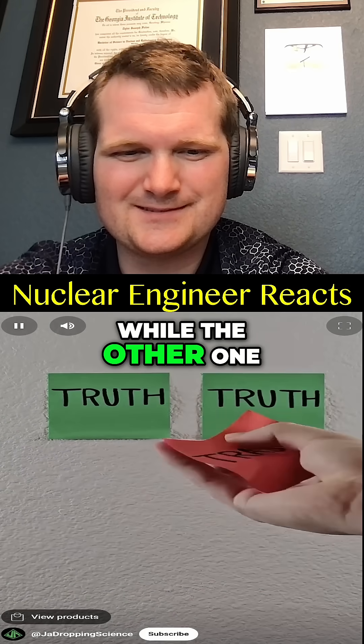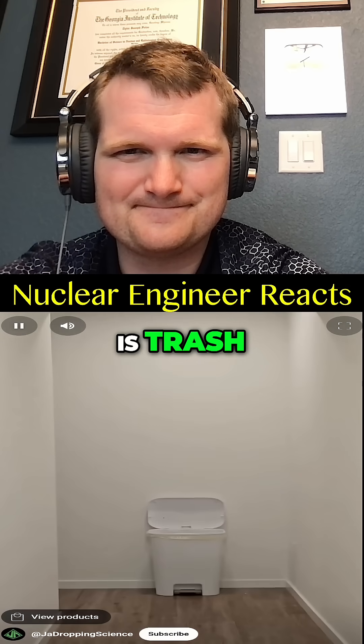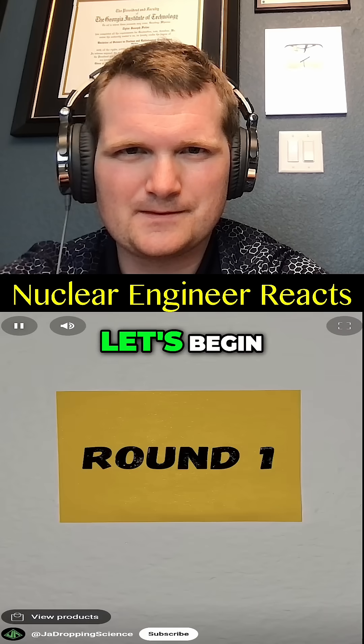The following videos are true while the other one is trash. Can you spot the fake? Round one — let's begin.